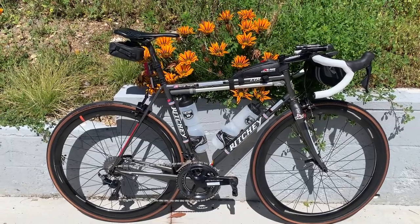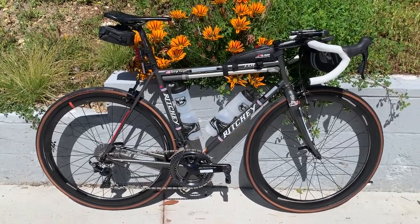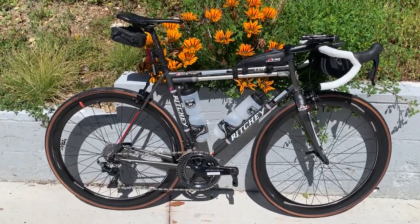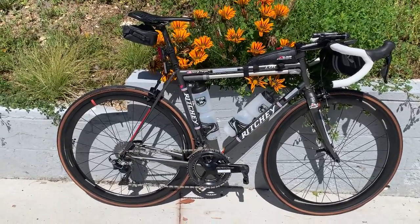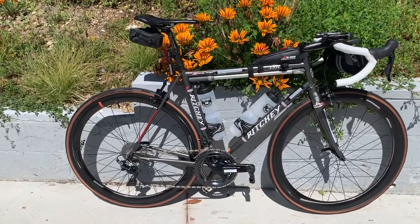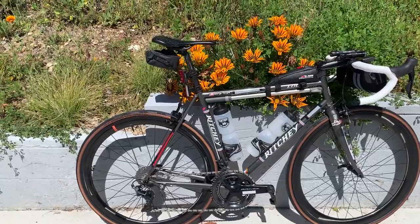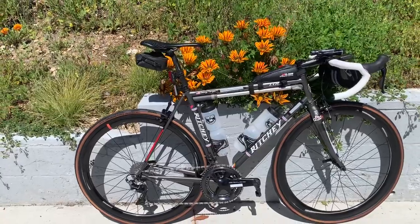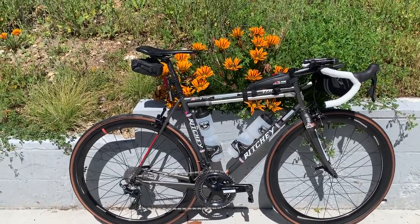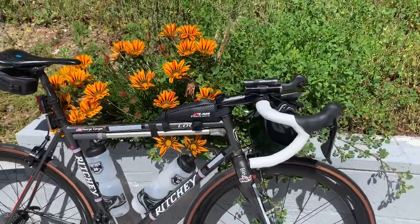This is probably the last brevet I'll do with these 46mm-depth wheels. Going forward I'll probably switch to the Arden, which is a low-profile wheel with exposed nipples — so if I ever need to true the wheel out on the road, I can. Wind conditions won't matter with that wheel either. I've got a 60mm wheel set that basically resides on the Bianchi XR4, and then this 46mm set that I move from bike to bike. As rides get longer, things can break; I've only broken one spoke on a front wheel once, many years ago, but you never know.